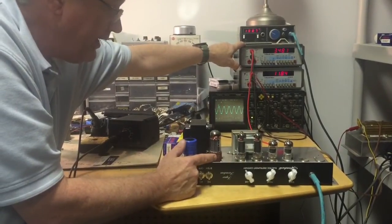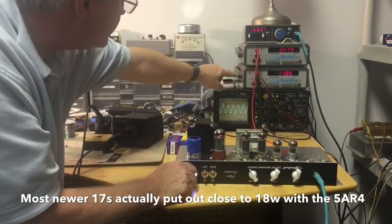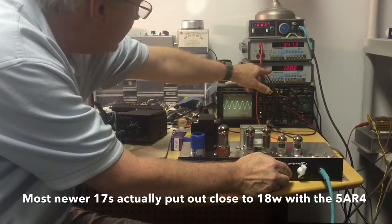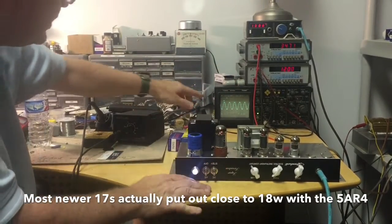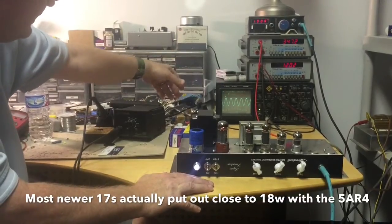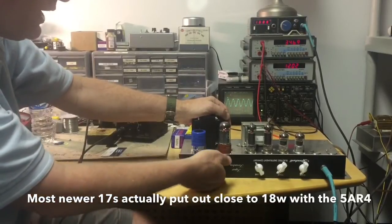We started with this one because if you're just a guy walking off the street buying a Super 17, that's the tube it's going to come with. We're putting out pretty close to 12 volts. When this displays an even 12 volts, 12 squared is 144 divided by your 8-ohm load — that's an 18-watt condition. We're starting to see the very beginnings of clipping, but that's somewhere between 4 and 10 percent distortion — a pretty clean guitar signal. Now I'm going to power down and let these tubes cool off, and we'll try a different one.